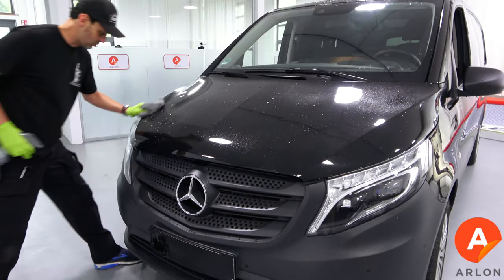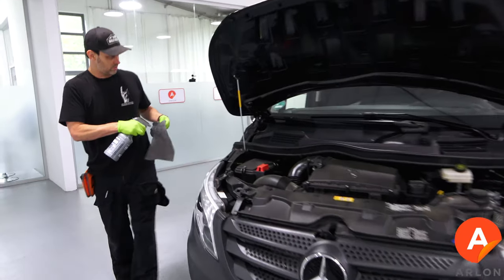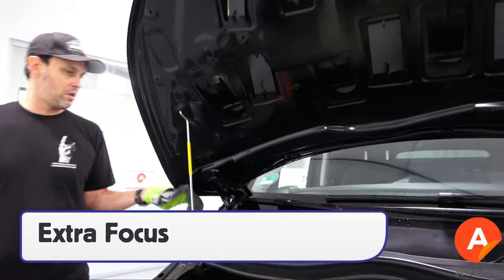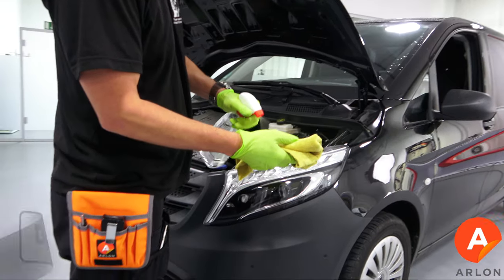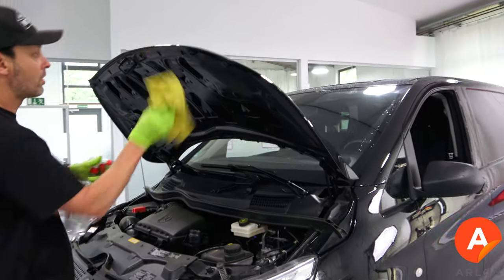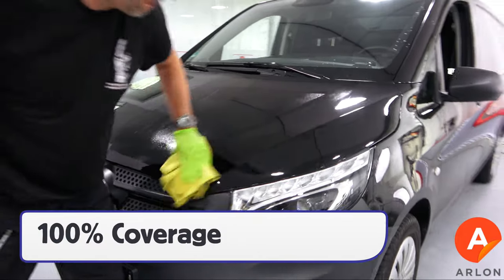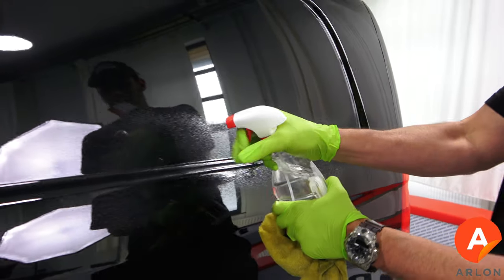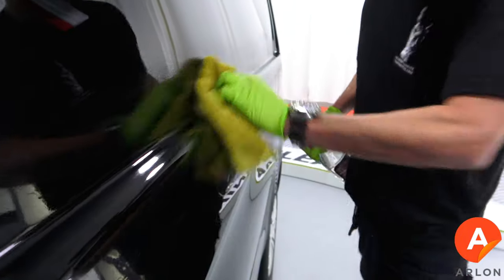For the install, the first step is to use a general cleaner to remove the dirt from the surface. Be sure to put extra focus on the edges — this can involve opening doors, hatchbacks, and in this case the hood. Once cleaned, degrease the surface with 70% isopropyl alcohol, going back over the edges if the section is open, then getting 100% coverage on the main surface. If the vehicle has deep recessed areas, take extra time and focus to make sure these areas are clean and contaminant free.